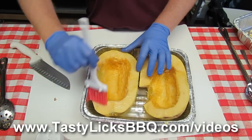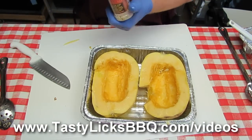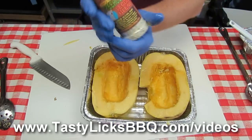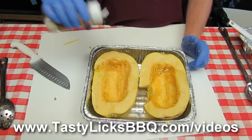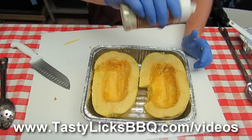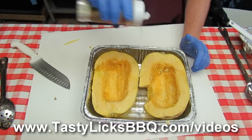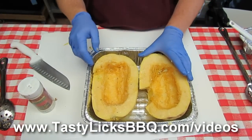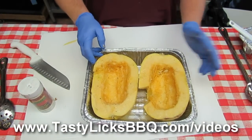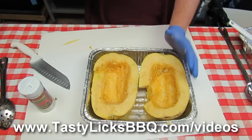Whatever you got to do to get it out nice and even. And then we take our Tree Hugger — or any kind of seasoning you want to put on — and we put a decent little coat on there. Just enough to season it up. Tree Hugger is kind of like super powerful garlic and herbs. So we're going to put it pretty much on. I can smell it already, that smells fantastic. We're going to put them face down on our grill. We can do it direct or indirect. We're going to cook until it's soft. So let's go put it on the grill.